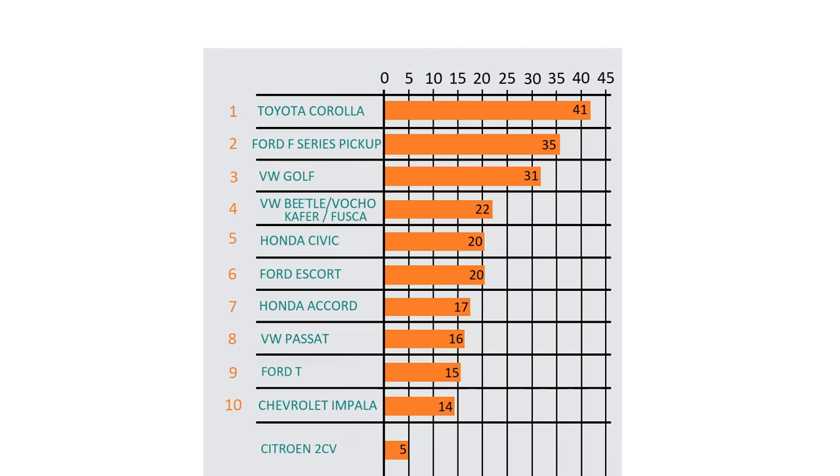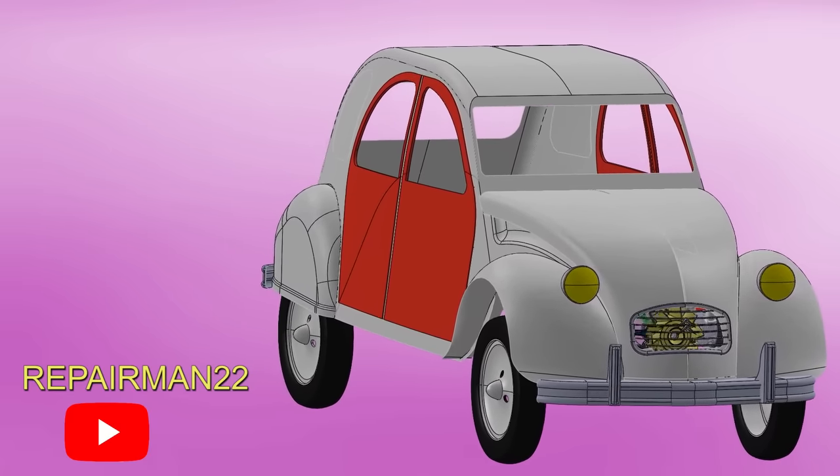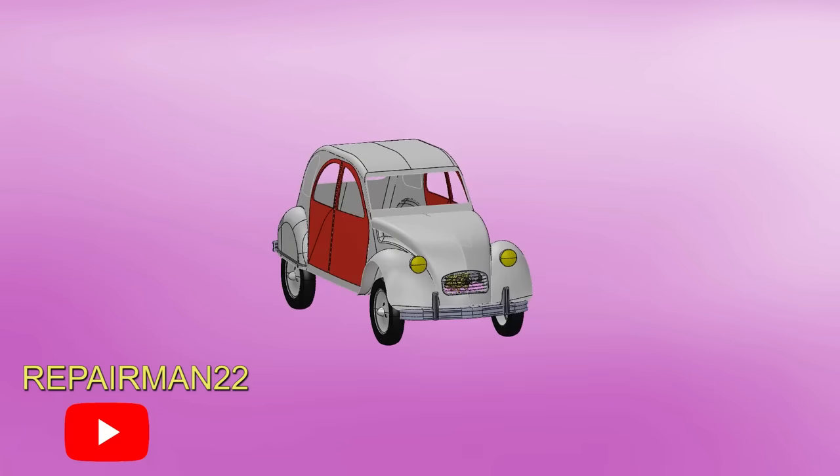Have you ever traveled in a Citroen 2CV? You can support me by leaving a super thanks or pressing the like button, and comment your experience with these air-cooled engines. Don't forget to follow me on my other networks.